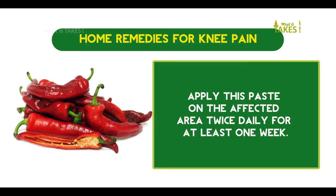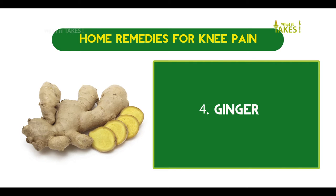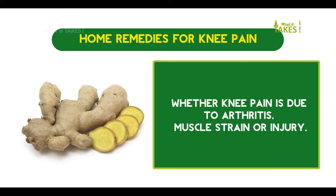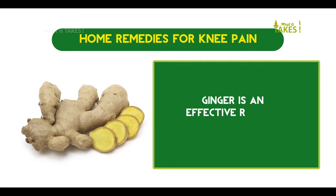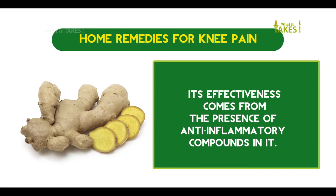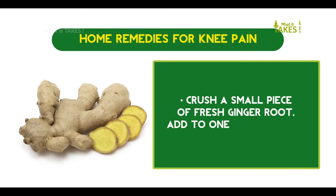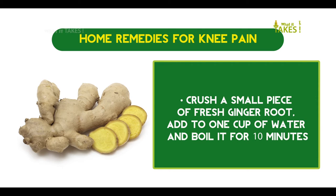Ginger: Whether knee pain is due to arthritis, muscle strain, or injury, ginger is an effective remedy to alleviate the pain. Its effectiveness comes from the presence of anti-inflammatory compounds in it. Ginger can reduce swelling on the knee as well as the pain.